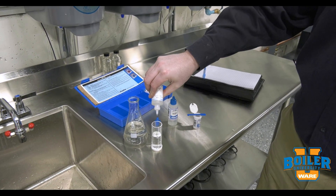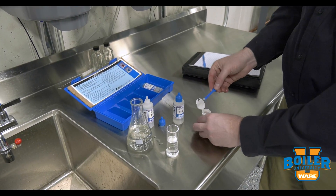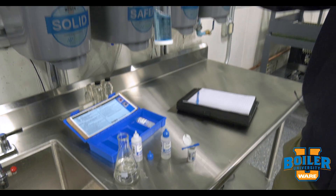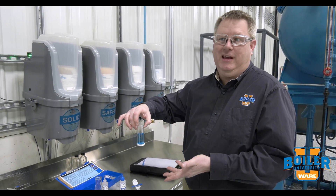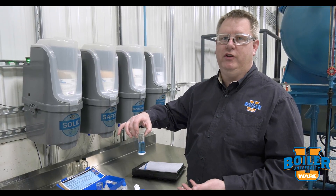Give it a swirl, and we got a good result. When your water softener results blue, it means your softener is working. That only takes you maybe 60 seconds to do the test, and it's something we really want to do every day.